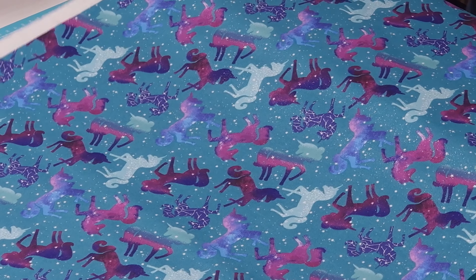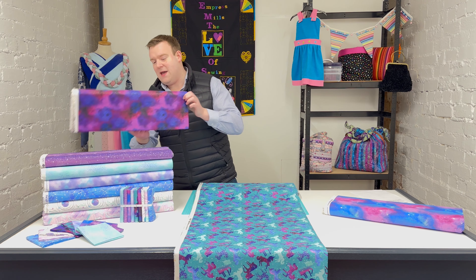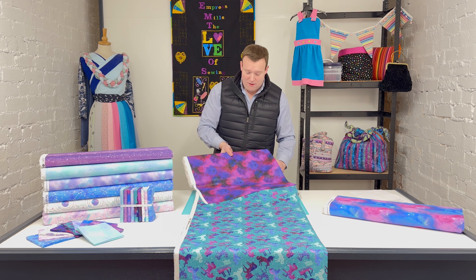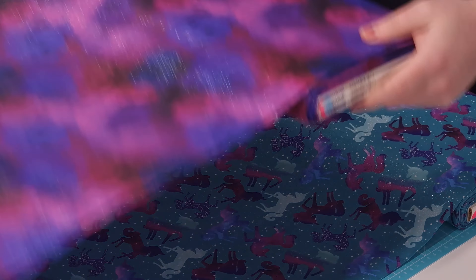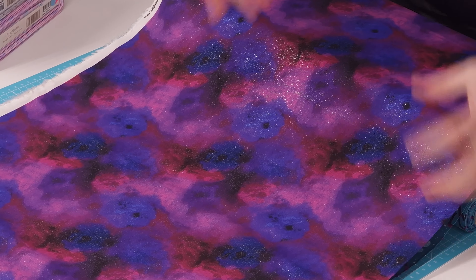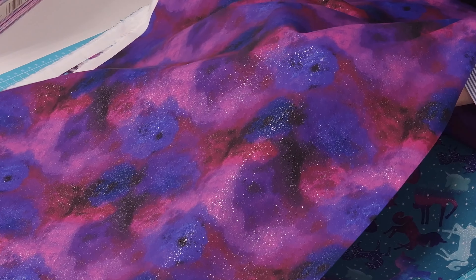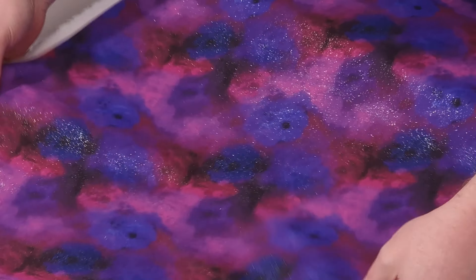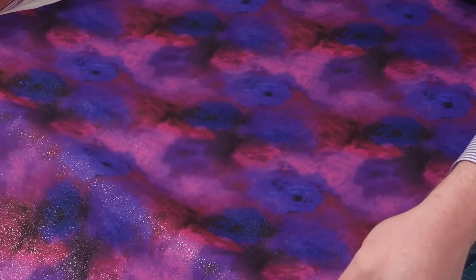This next one is called 'Interstellar' and it's my favorite because it is very, very rich in color. You're getting the depth of colors, different shades working together — it's almost got a batik feel to it, they blend into each other so well. And again that glitter gives it a real super duper finish.